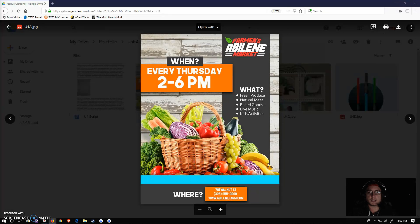Hello everyone, this is Joshua Klausing and I'm going to be showing you four designs that I'm going to be including in my portfolio. All of these pieces are created for classwork that I created here at TSDC. This first piece is a farmer's market flyer that I created in Design Communication in my first semester here at TSDC.